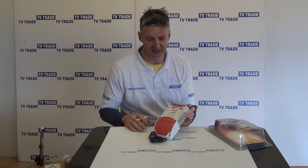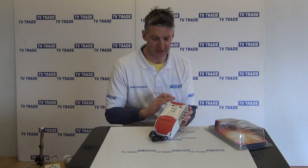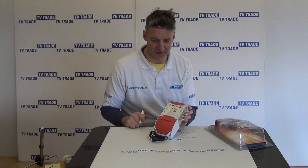Basically, the reason that it's described as a 5x8 multi-switch means that there are five inputs and there's a total of eight outputs on this.